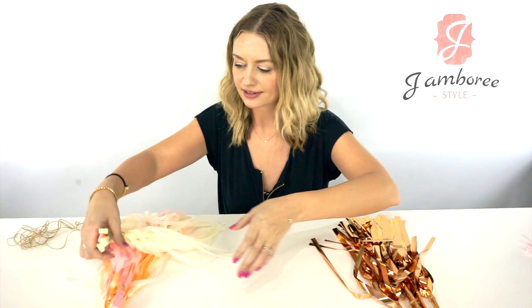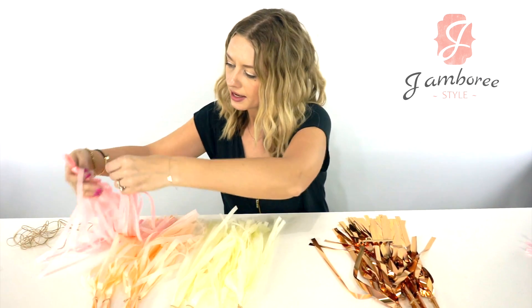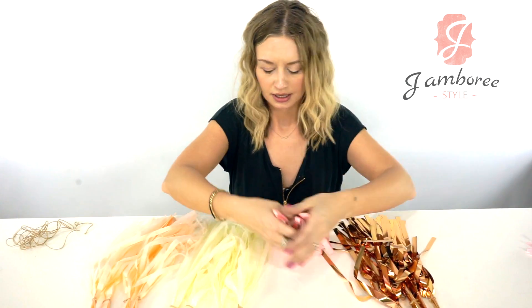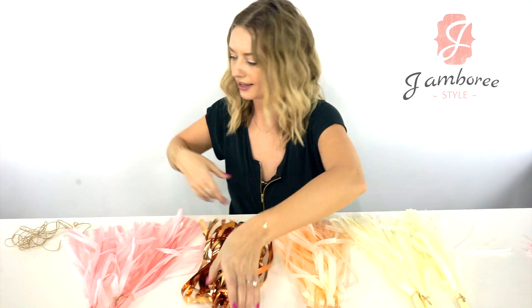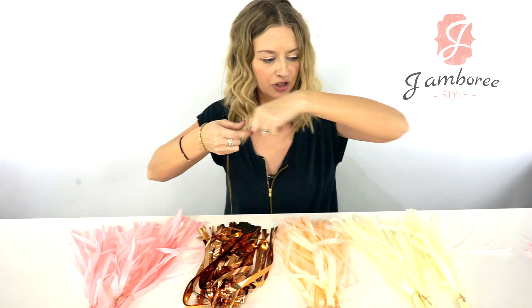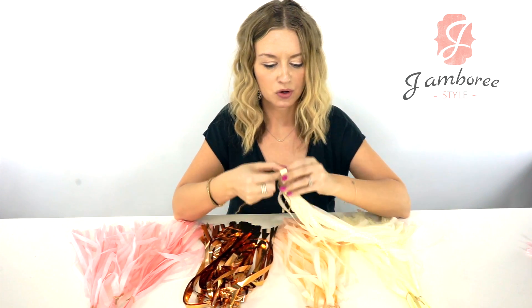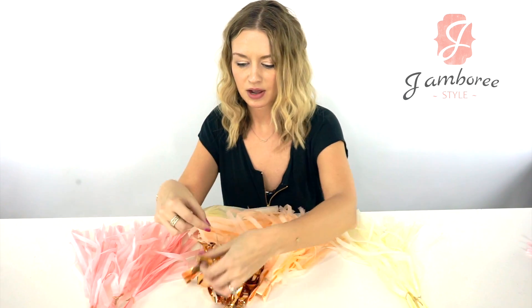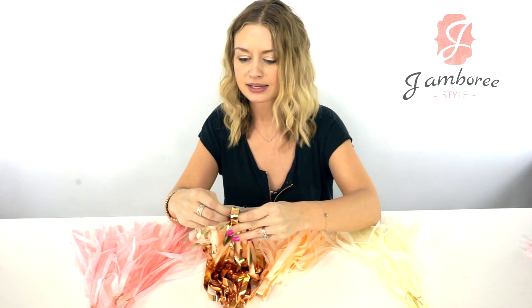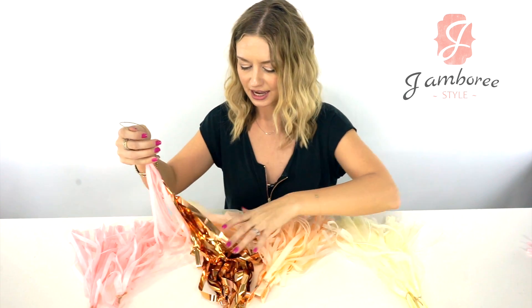I have all my assembled tassels here. I just lay them out in the order that I want them in. When you string them, the only thing to remember is keeping your knots all on the same side. So I'm going to do them towards me and just string them all on. Remember when you're doing this, the knots all need to be the same way — otherwise it'll look kind of funny when they're hanging there with a knot in the front. I'll do that real fast and I'll be right back.